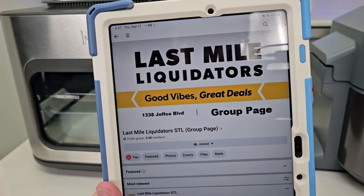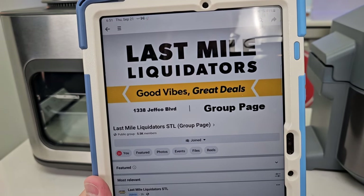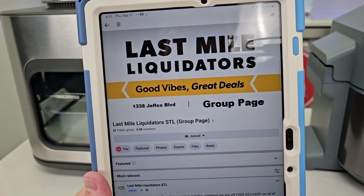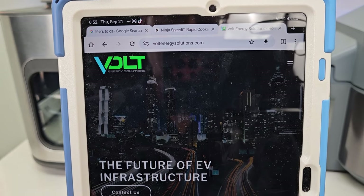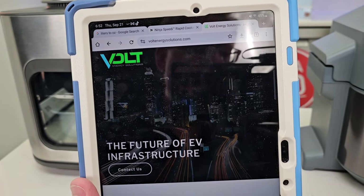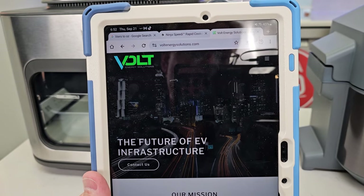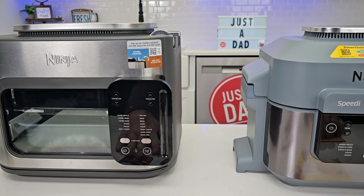If you're in the St. Louis area or online, my son has a store called Last Mile Liquidators in Arnold, Missouri — he buys discount and overstock from Costco and Target and resells it, including appliances and furniture. He also owns VoltEnergySolutions.com, where he installs EV chargers for homes and businesses. My daughter is in her eighth year of college becoming a veterinarian — her last year — and I believe she'll be practicing in Charleston, South Carolina.